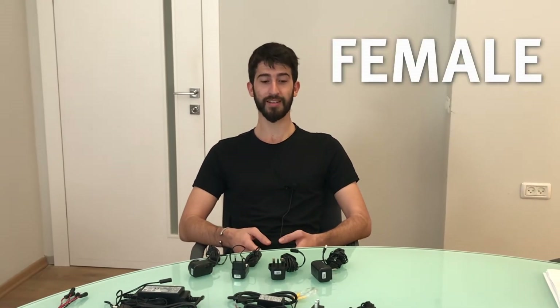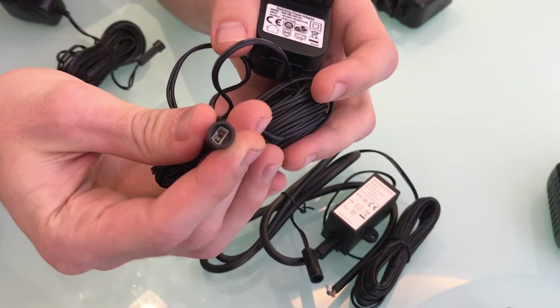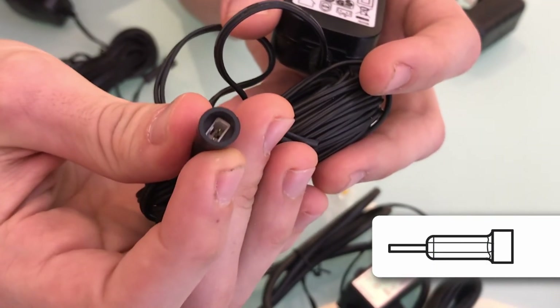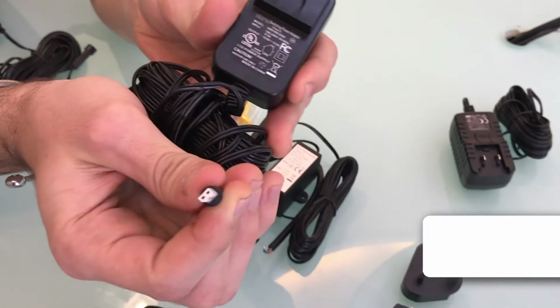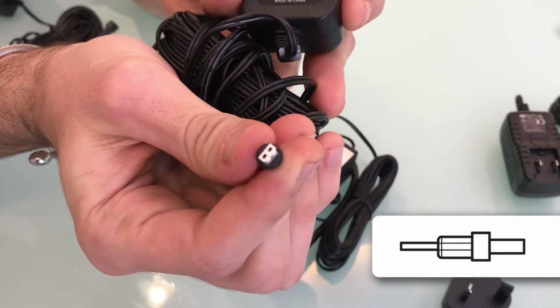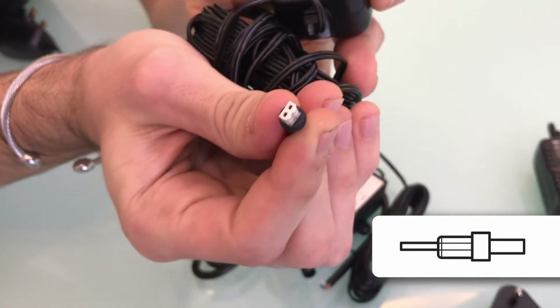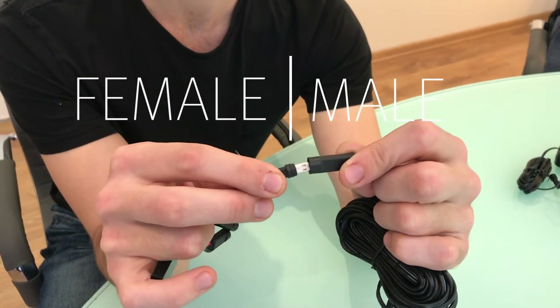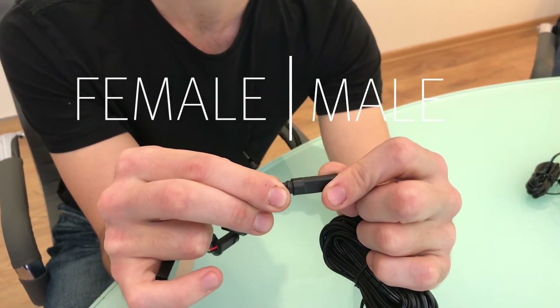All our transformers are outfitted with either a male or female connector. The male connector has pins inside the rubber sleeve of the connector that look like this. The female connector has a white part that sticks out, as you can see, but no pins. It is very important to understand whether your product comes with a male or female connector because it will require the opposite part.